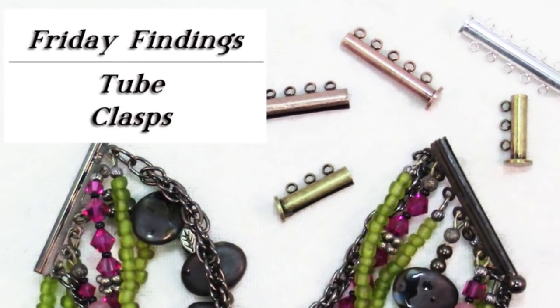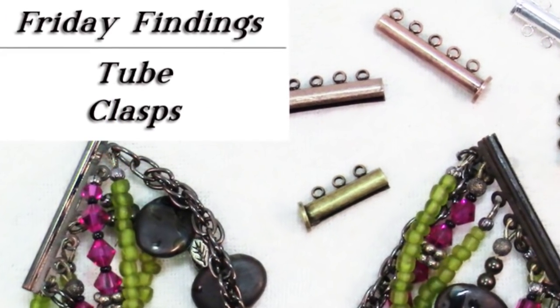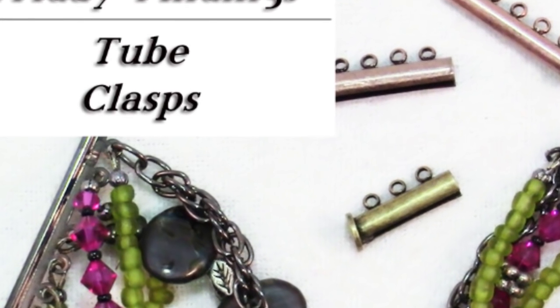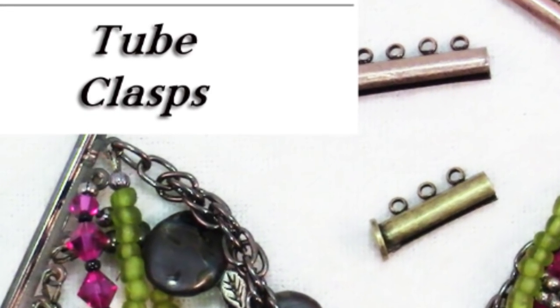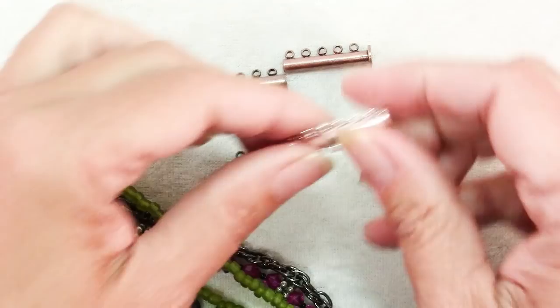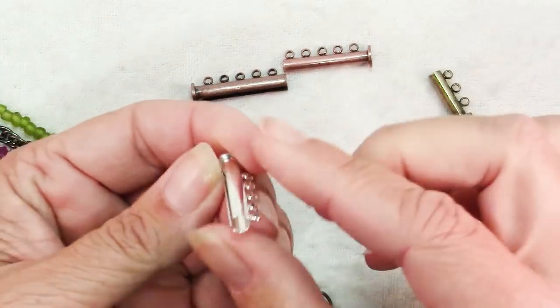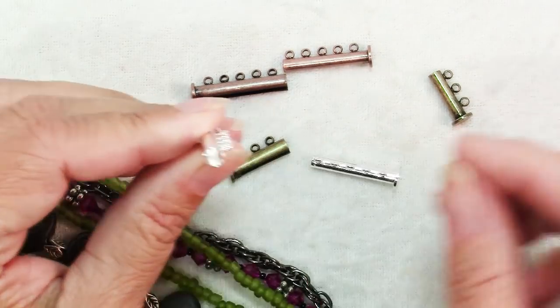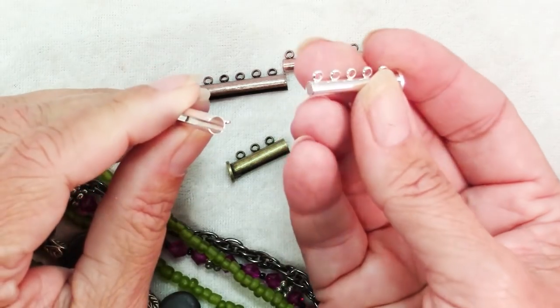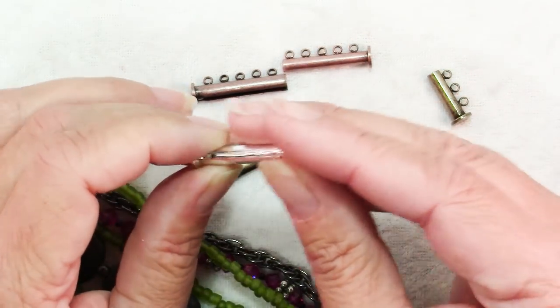Today I'm going to talk to you about a bracelet finding. If you're looking for something a little bit more discreet and secure for a multi-strand bracelet, you might like tube clasps. Here I have an assortment of tube clasps — it's just what it sounds like. It's a tube, and then there's another piece, a cylinder that's slightly smaller, that fits inside it.